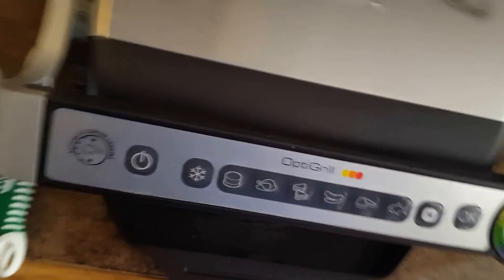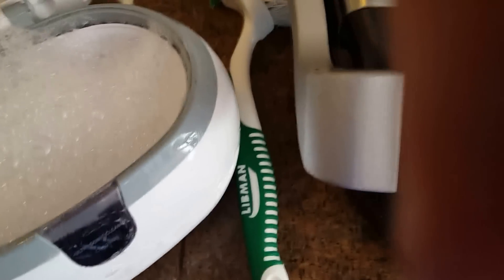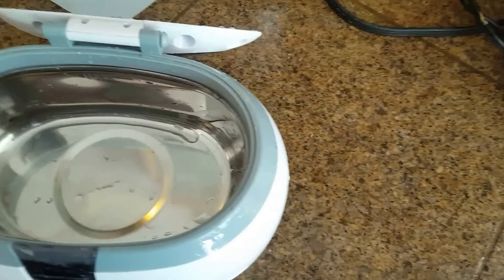This is the process I use every time. Then we're going to wash this out with distilled water. After washing it out with the distilled water, we're going to take some napkins and just dry it out.